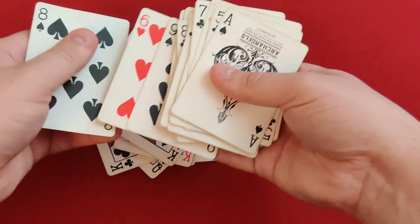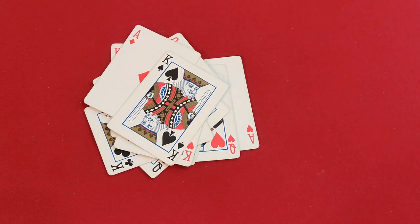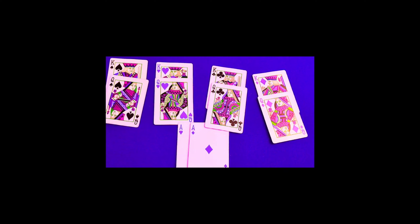So you guys aren't bored and leaving my videos like you would leave Card Trick Save videos, am I right? Welcome to the tutorial.